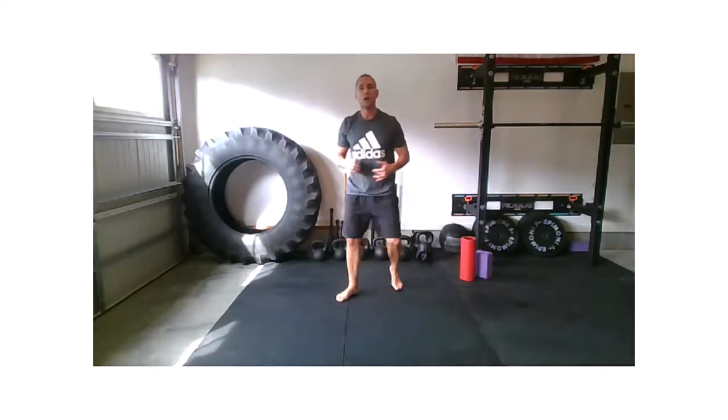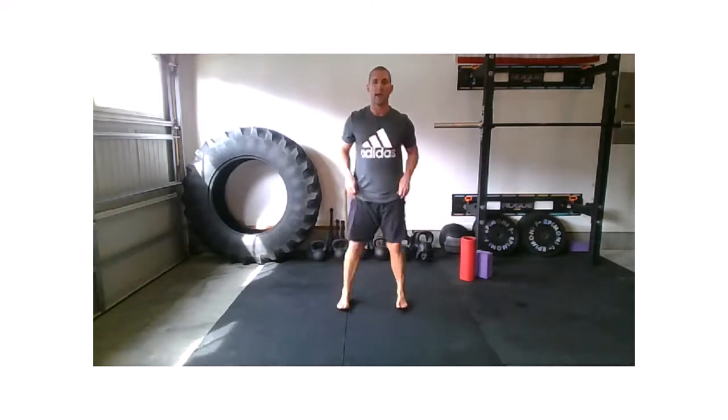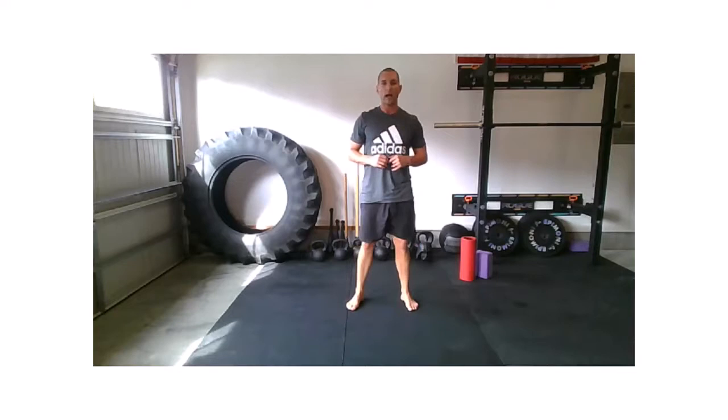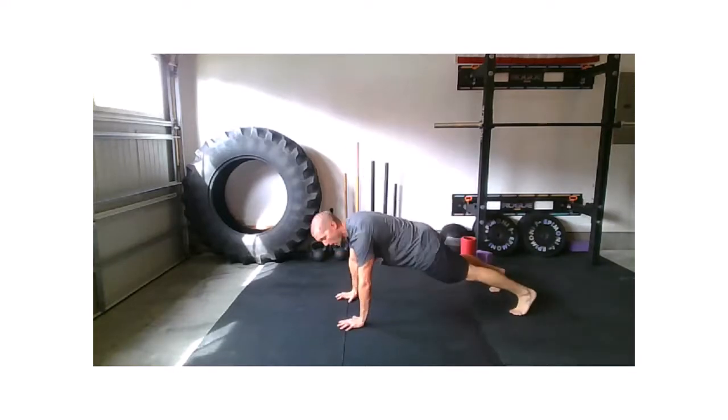That's movement number one. Movement two — pretty simple concept: we're going to squat, and then double lunge. What I'm looking for — and we'll slow it down — is when you come out of that second lunge, that you're right back into a squat position. Let's set it up, hike position, let's work.